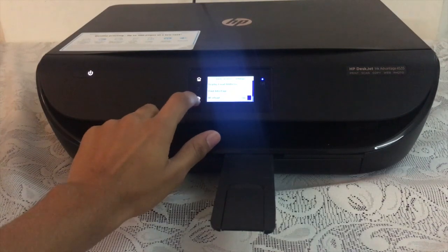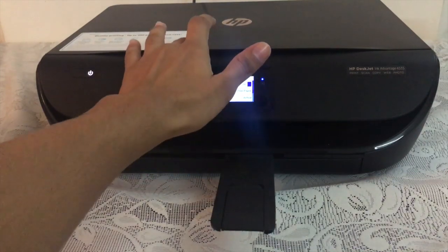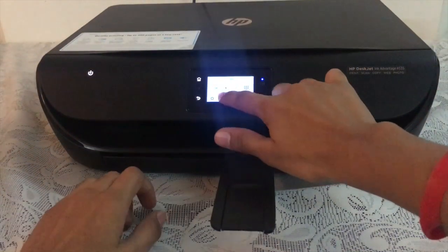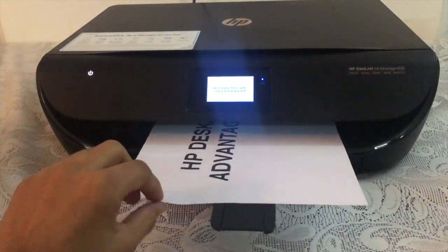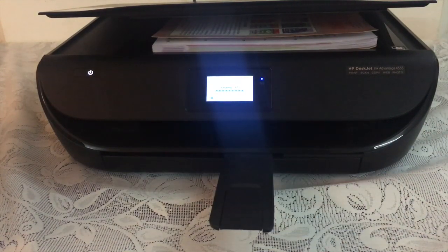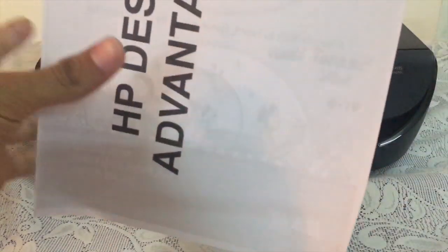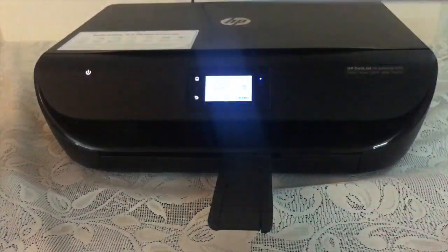This printer also has the capability of two-sided printing, meaning it can print on both sides or copy two-sided documents automatically. You don't have to turn the page each time yourself. As you can see, I'm doing two-sided printing now — the second side is also out, and I did not have to do anything manually. It takes the paper inside itself and does everything automatically.